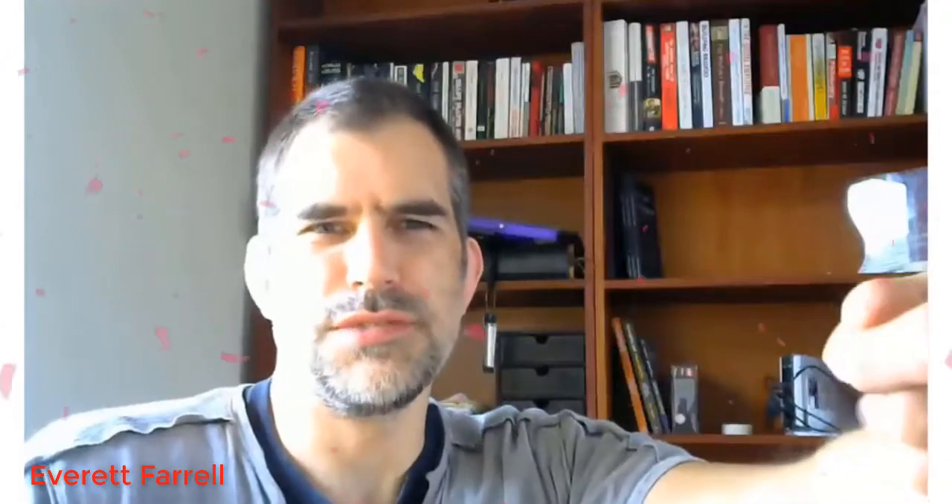It seems crazy not to do a video review of a webcam. I don't know why this hasn't occurred to me to do video reviews for products on Amazon before. So this is it. This is what it looks like.